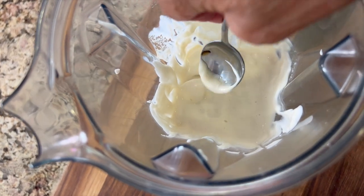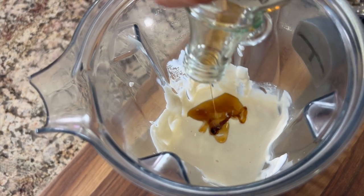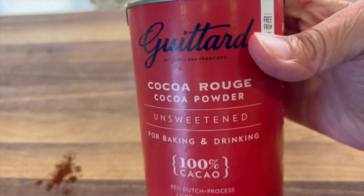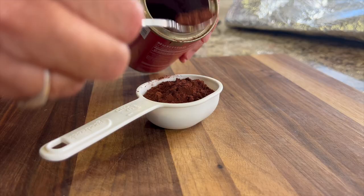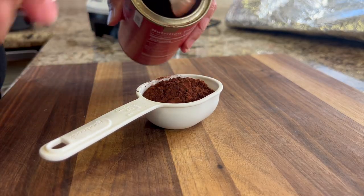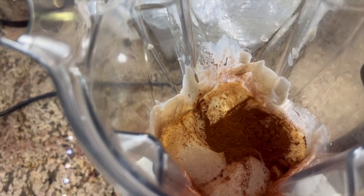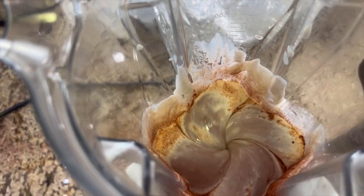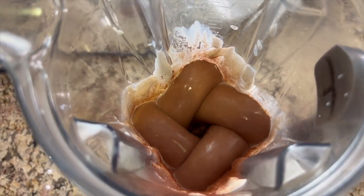Now is a good time to give this a taste and see how the sweetness is. I need more sweetness, so another tablespoon goes in. For our chocolate flavor, I'm using my favorite brand, Ghirardelli, and I'm using their Cacao Rouge Cocoa Powder. I'm going to drop that in and let it blend up. Cocoa powder is high in polyphenols, and in particular one called theobromine, which helps to reduce inflammation and may protect you from diseases such as heart disease, cancer, and diabetes.